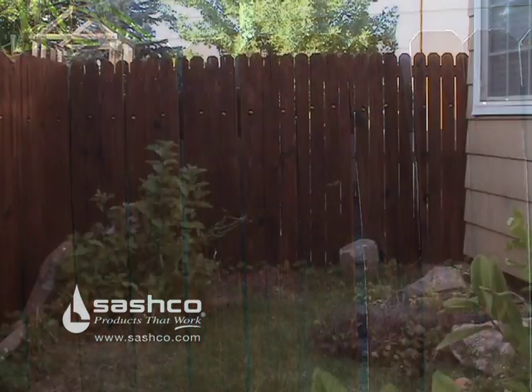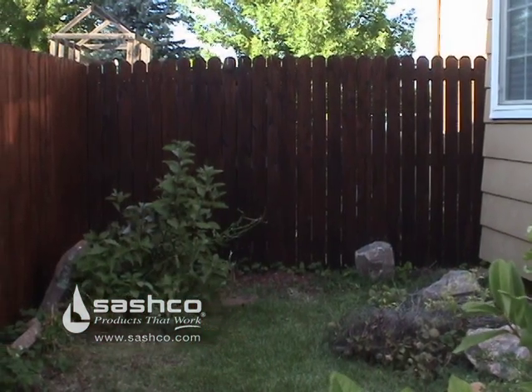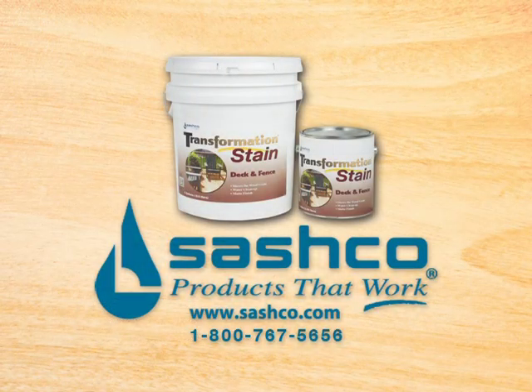We're finished and the fence looks great. For more information on Transformation Deck and Fence Stain as well as other high quality Sashko products, visit us online at www.sashko.com.